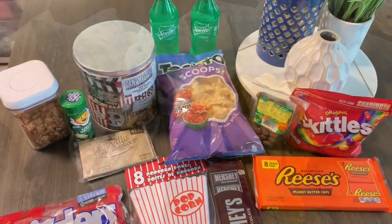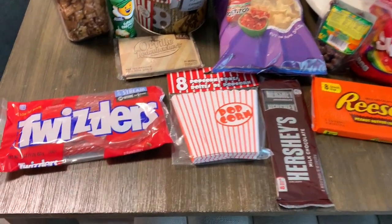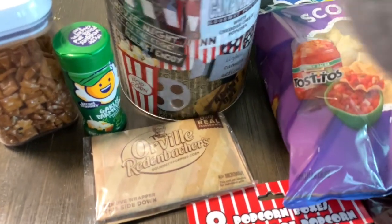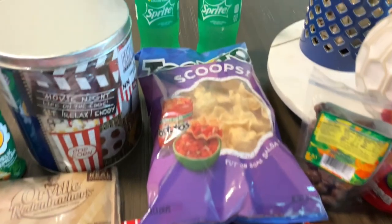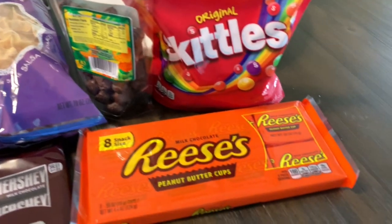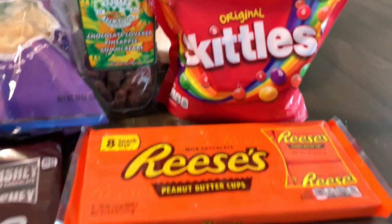Here are some of the snacks I picked up from the grocery store: we picked up some Twizzlers, some different varieties of popcorn, some white cheddar popcorn and some microwavable popcorn, some cheese powder, mochi, Sprite, corn chips, Reese's, Skittles, Hershey's, and pineapple chocolate covered gummy bears.